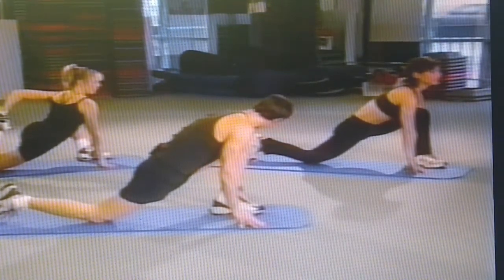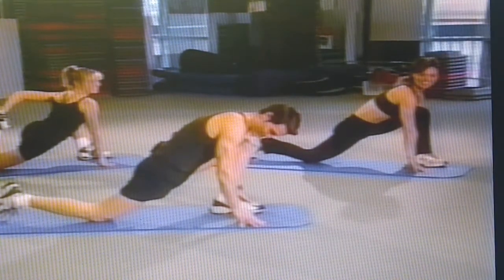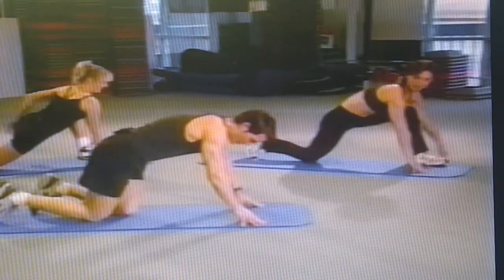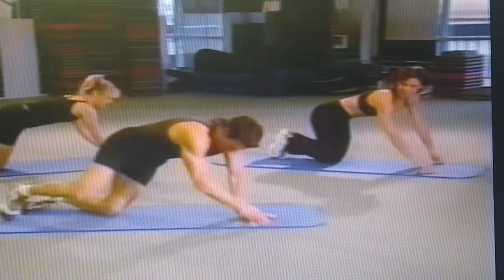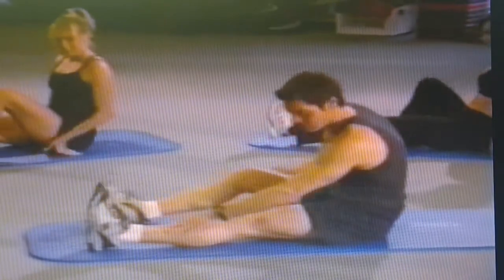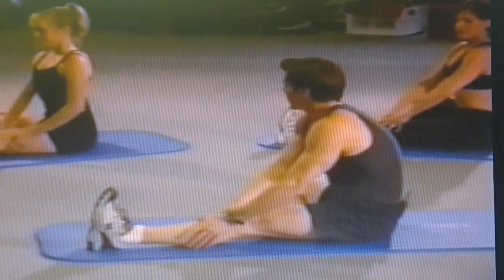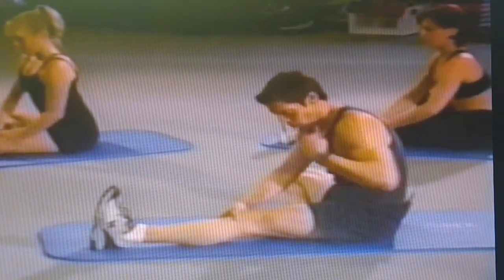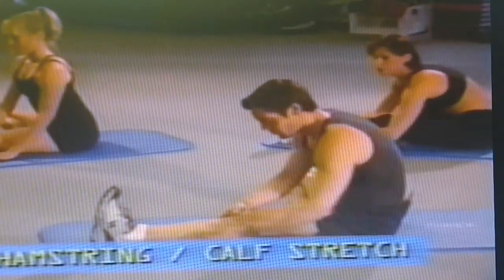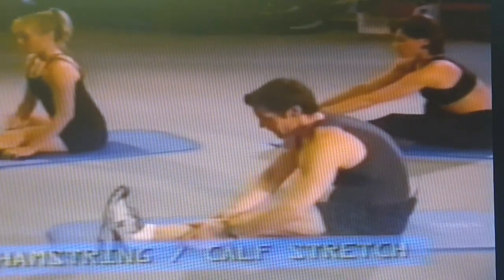Come back to the mat. Left leg's out, right foot comes in. Now keep back on the mat, come around — left leg's out, right foot comes in. Take a deep breath. Now we're moving all the way down, doing the hamstring and the calf. Take a deep breath all the way in and head on down.